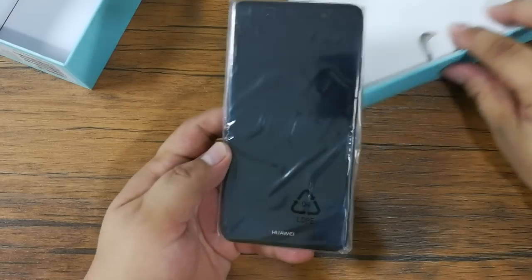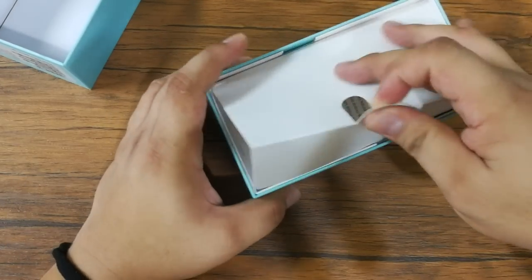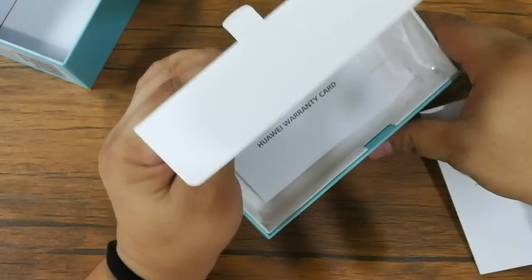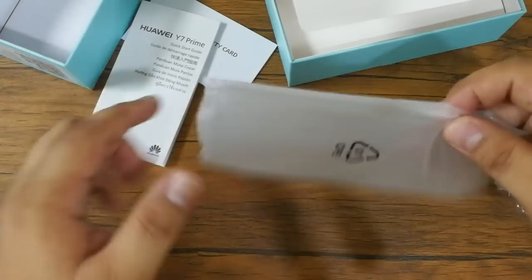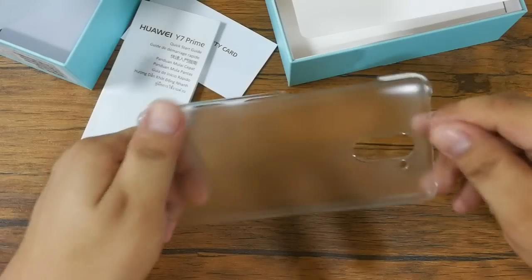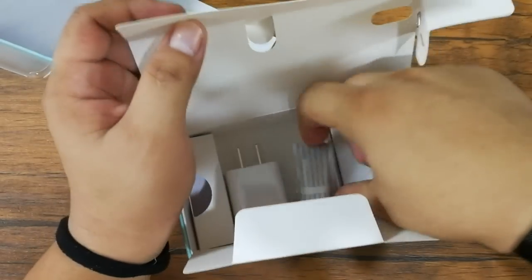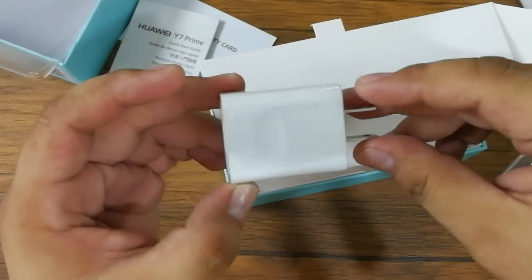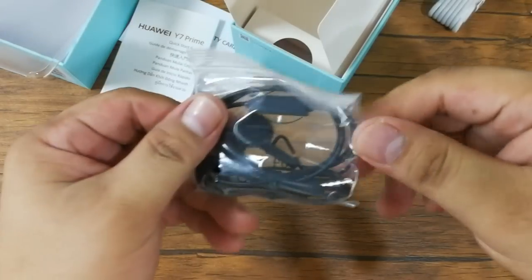So this is the unit. Let's set it aside for a while and let's check what are the things we have in the box. So here we have the ejector pin, warranty card, quick start guide or user manual, the free clear case, the USB cable, power adapter, and the earphones.